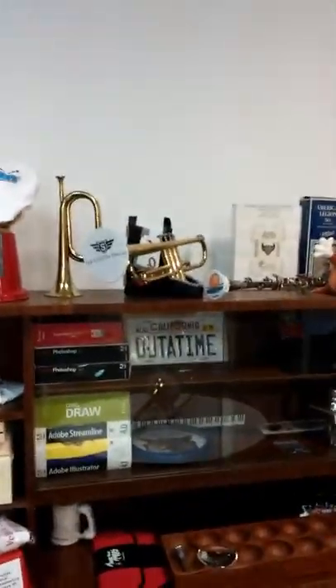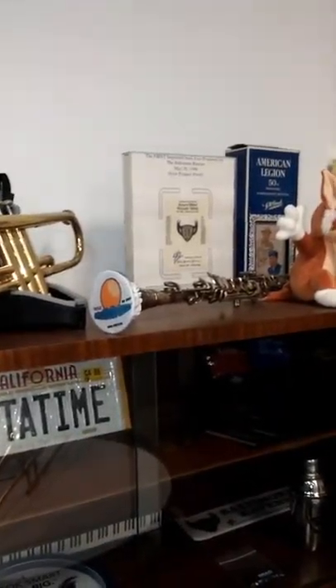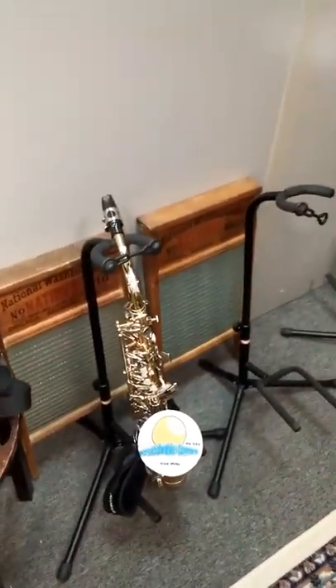There's one for the trumpet. We actually have one for a bugle. We even have them for clarinets. As you can see, we have them for every size, every instrument.